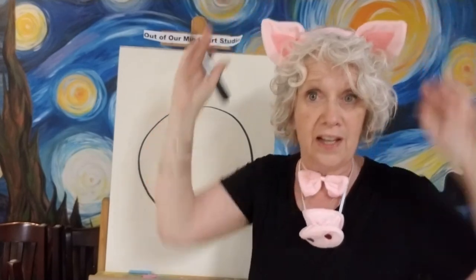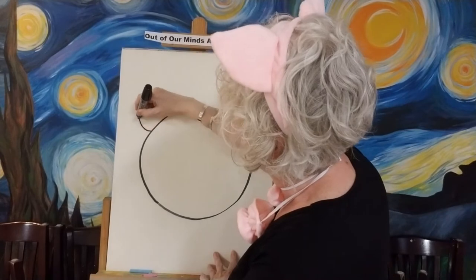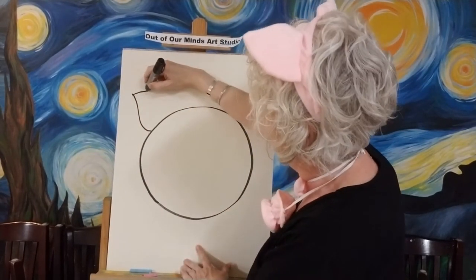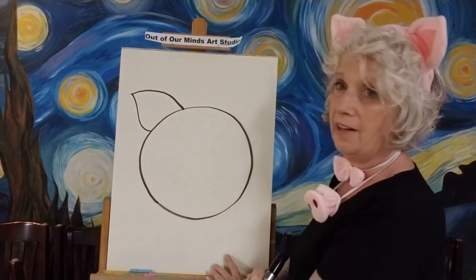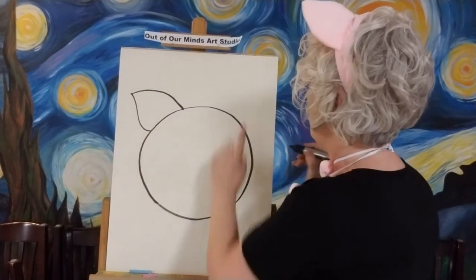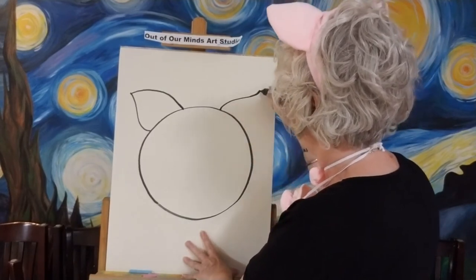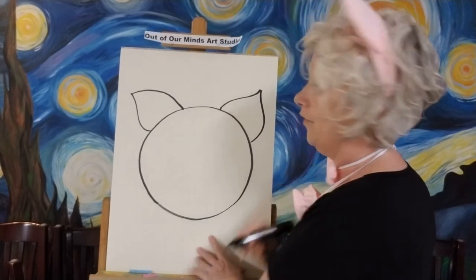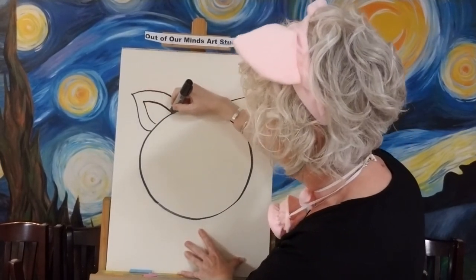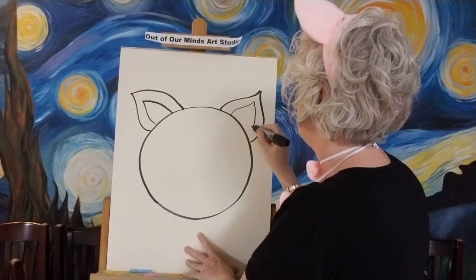Now let's give him ears. As you can see, my ears are pretty big, so let's give him some big ears with a nice shape. See how they curve out and then curve right back in — it kind of looks like Piglet from Winnie the Pooh! Let's do another ear over here, make it pointed and then bring it into a nice curve.